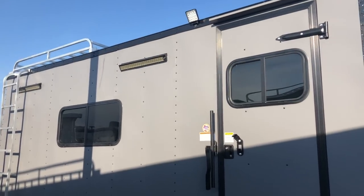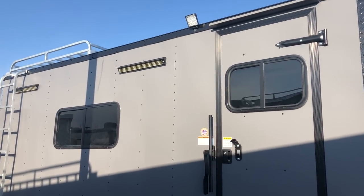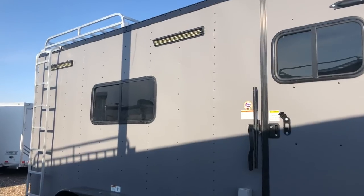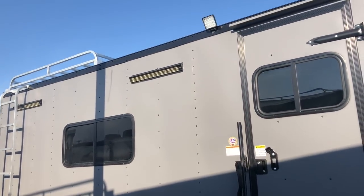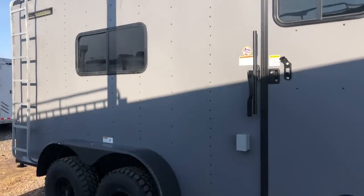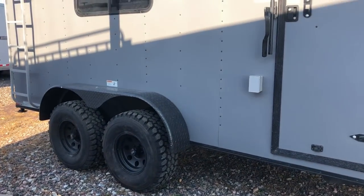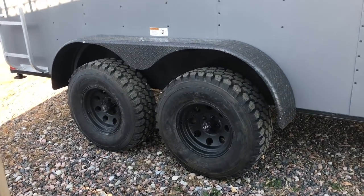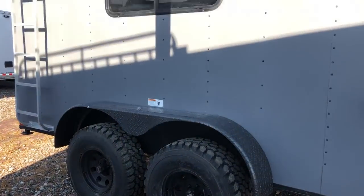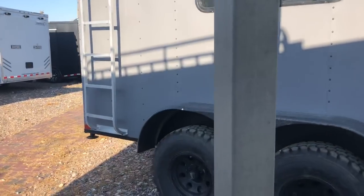It also has a slider window with a screen so you guys can see who's at your door. This one also has some bonuses with the exterior lighting — you've got an exterior spot right there on the side as well as two recessed LED light bars, so amazing light on the side of this trailer. They're on individual switches. Two 3,500-pound torsion axles with brakes, 32-inch mud terrain tires, and black aluminum American Racing wheels.